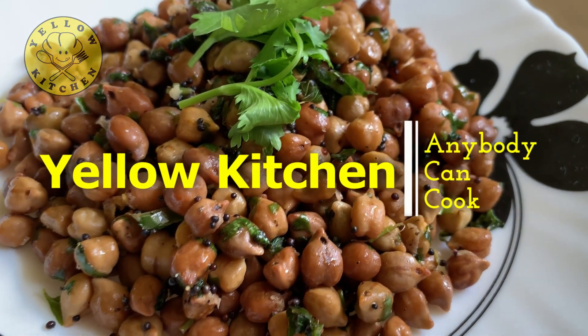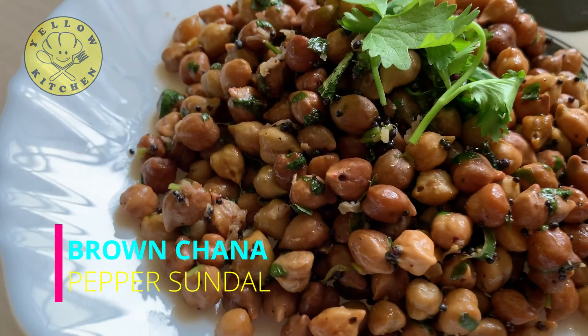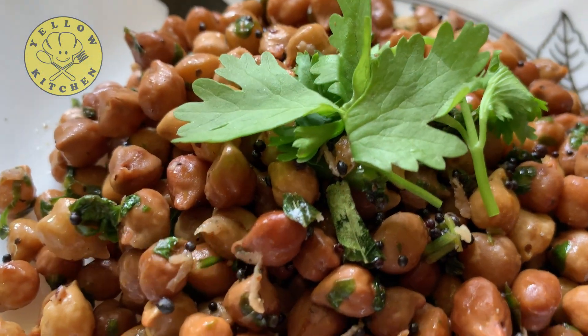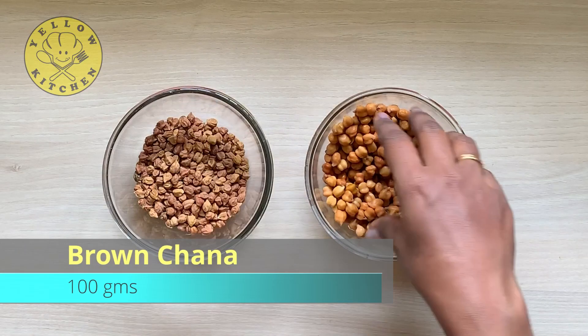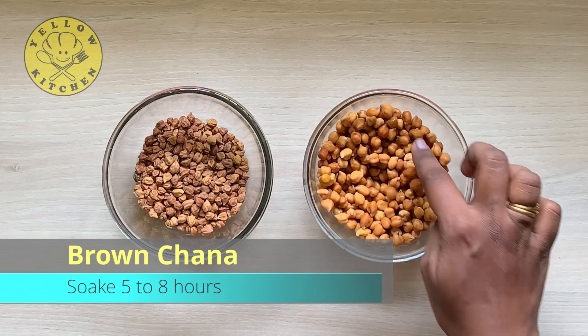Hi friends, welcome to Yellow Kitchen. Let's take a look at brown channa. If you have any evening snacks, you can take a look at all. Look at brown channa, 100 grams. Soak it for 5 to 8 hours.